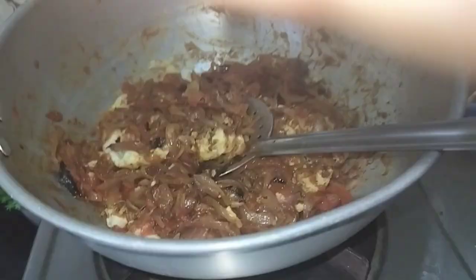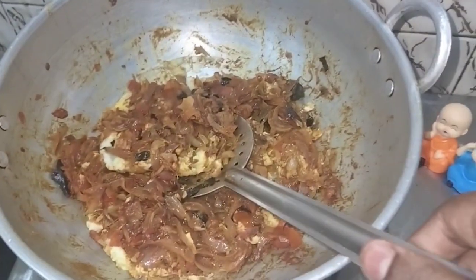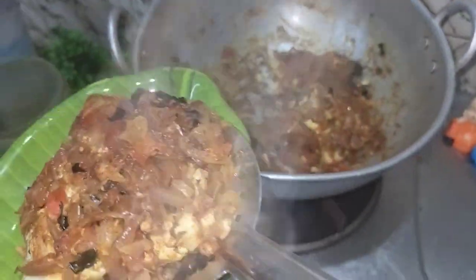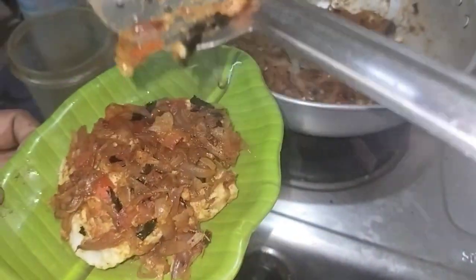Now we will open the pan. Now we will cut the pan. Now we will cook it for 3 minutes.